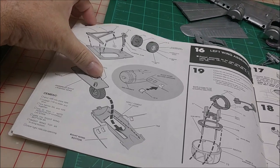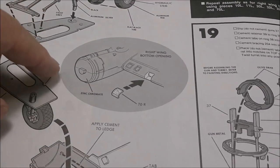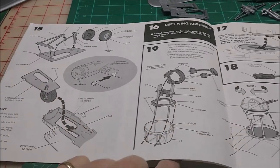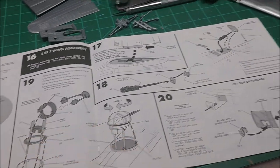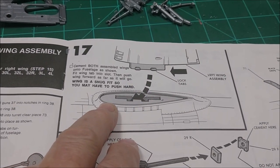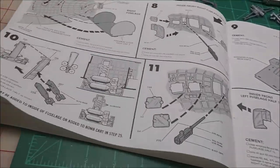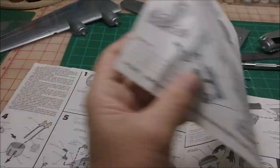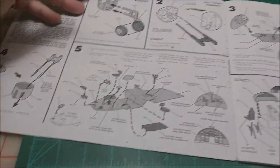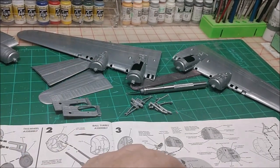From steps 1 to 15 it doesn't show you anything about assembling the wings, but if you look at the picture, the wings are already assembled because it's showing you to put the landing light lenses in. Then you do the turrets, and on step 17 it shows you how to push the wings in and lock them into place. But going back to step 1, there's nothing about assembling the wings — that's one of my beefs with this kit.